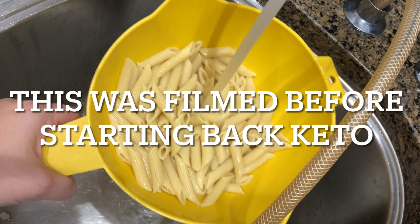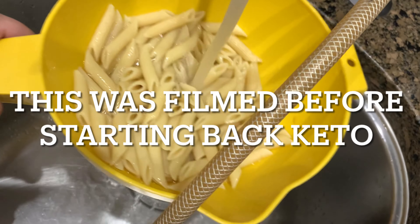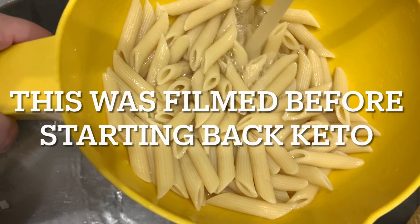Everybody else likes their pasta hot with butter on it, but I don't like it that way. So I'm running mine under cold water and then I'll use Italian dressing on it and a little bit of cucumbers and maybe a tomato.